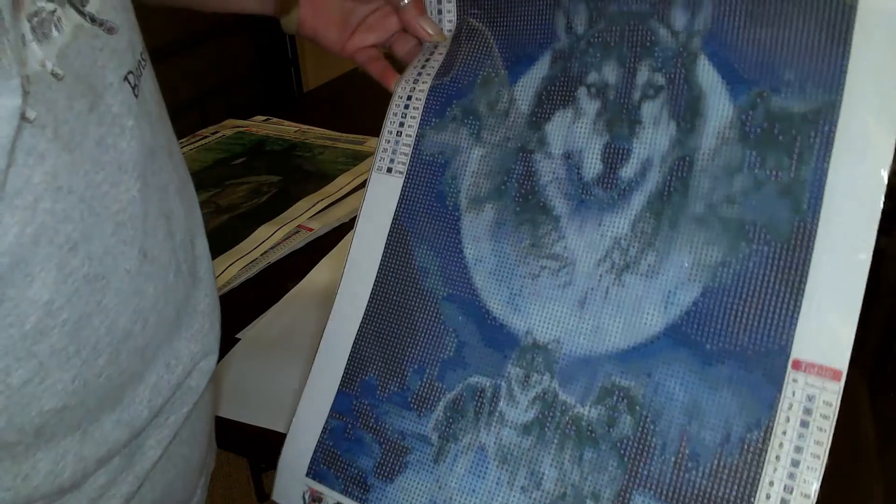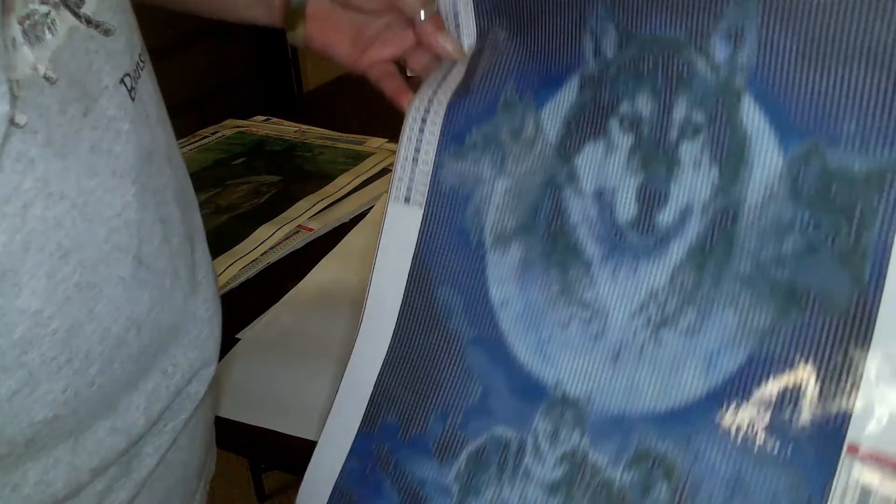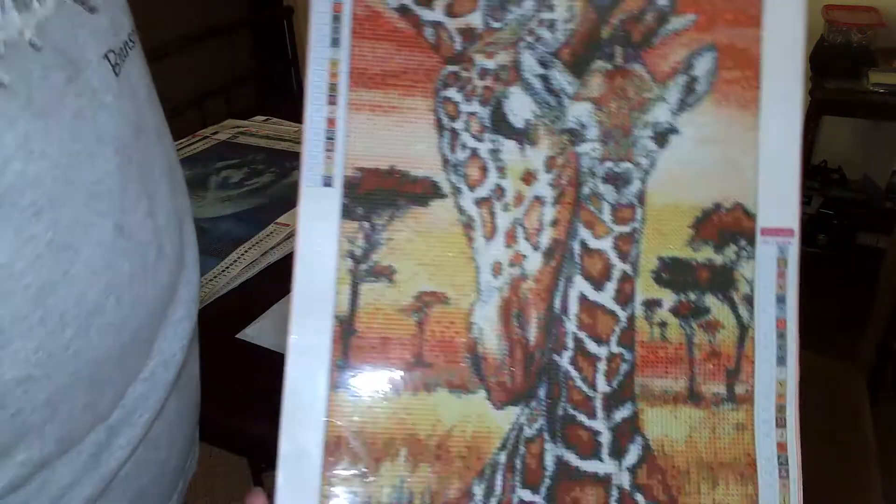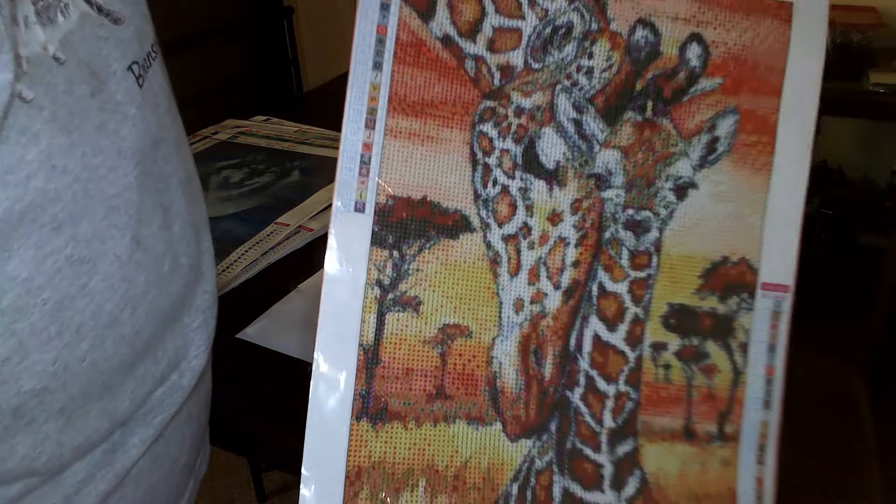Guess what — another wolf, imagine that. Most of these are 30 by 40; I like the bigger canvases. And then here's the draft horse — I just thought the colors were pretty and the rendering was good on it.